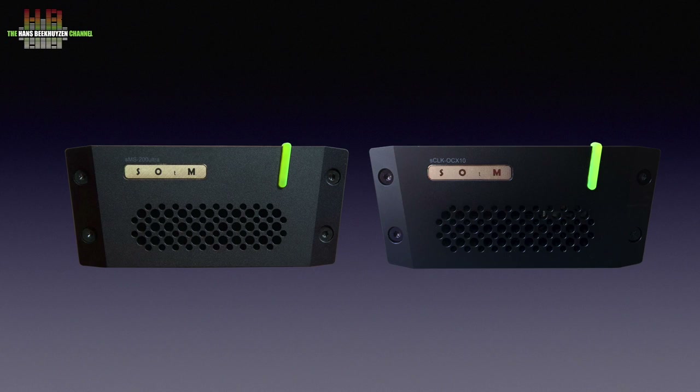I know you want me to compare it to the SOTM SMS200 Ultra Neo with the SCLK-OCX10 external clock I reviewed ten weeks ago. So I will, but only with the disclaimer that at this level of sound quality I'm not fully sure I can without direct comparison — and the SOTM set has already left. Most properties of the Ares G2 I mentioned are about equal. The highs of the SOTM combo might have slightly more filigree-like highs while sounding a bit more technically correct. The Ares G2 is slightly more musical and surely has the best voice reproduction I have ever heard from a digital front end in my setup 1.